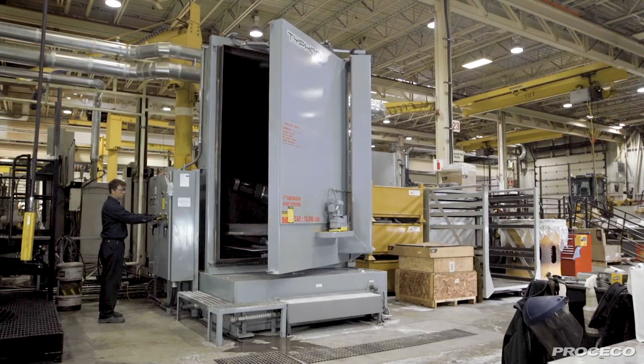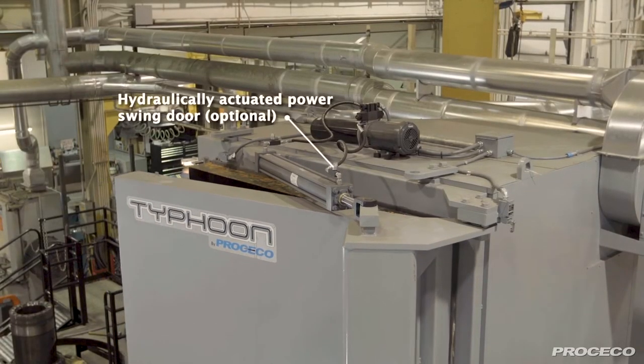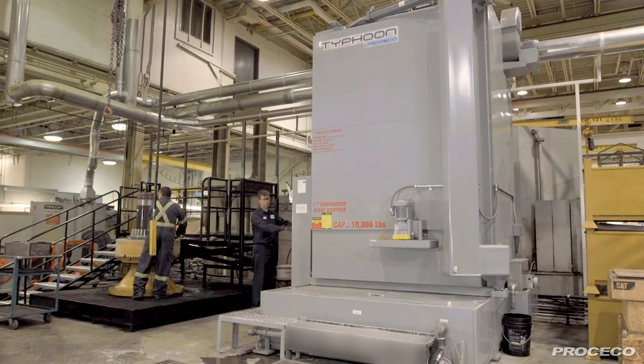This washer features a hydraulically actuated door. We recommend this feature for all spray cabinets with a 10,000 pound or higher load capacity for easier door operation and to avoid operator injuries.